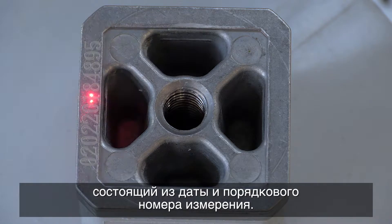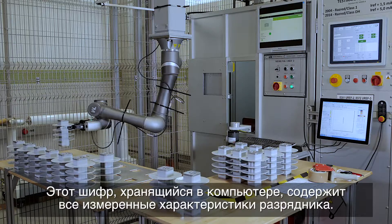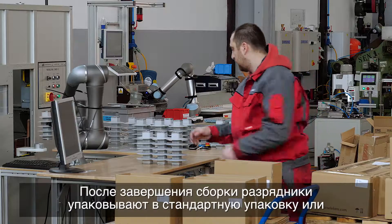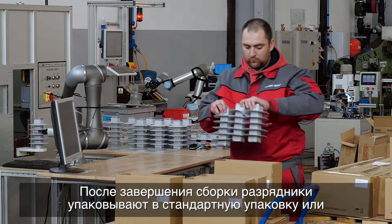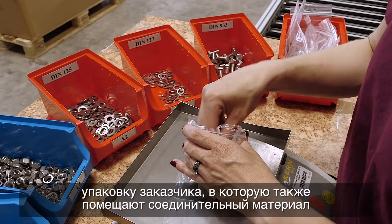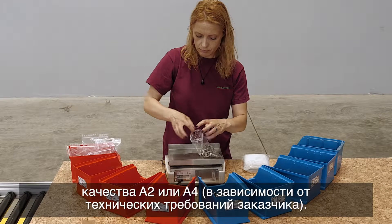The code stored in the computer contains all the measured surge arrestor data. Once assembly is complete, the surge arrestors are packaged using standard or customized packaging, which includes connecting material either in A2 or A4 quality depending on customer specifications.